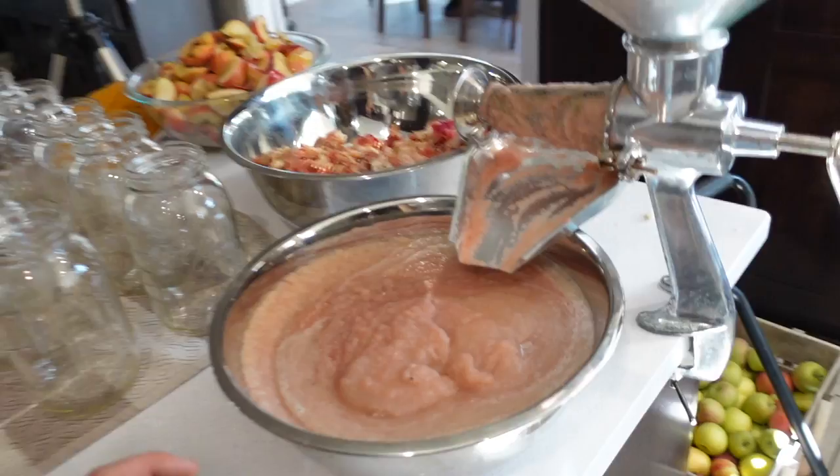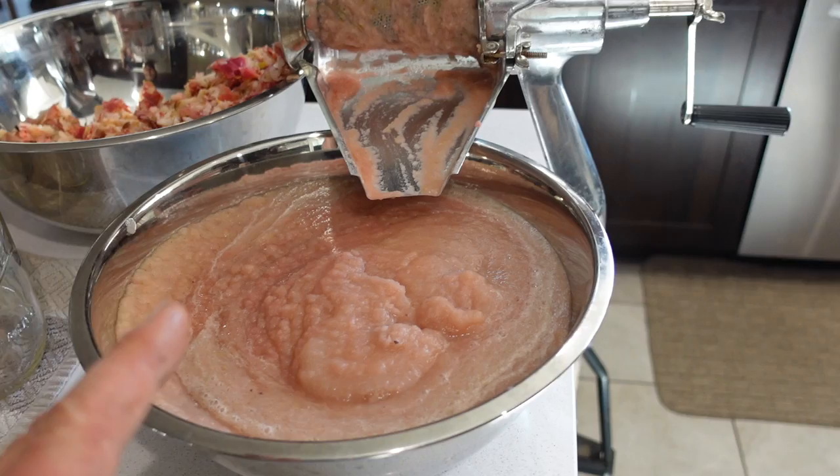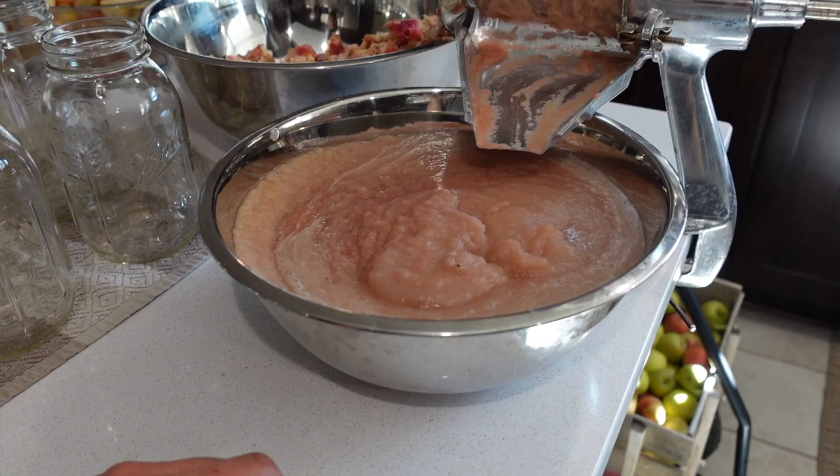Alright, my bowl is getting pretty full. I think we've done maybe 12 pounds, got about 8 pounds left cooking and sitting. Got 10 quart jars set up here. I taste tested it — could be just a little bit sweeter. Some recipes ask for up to a quarter cup of sugar per quart, but I don't think we need that much. I might put a quarter cup in the whole thing. This looks like it might be two or three jars. I'll put a little cinnamon in there as well.